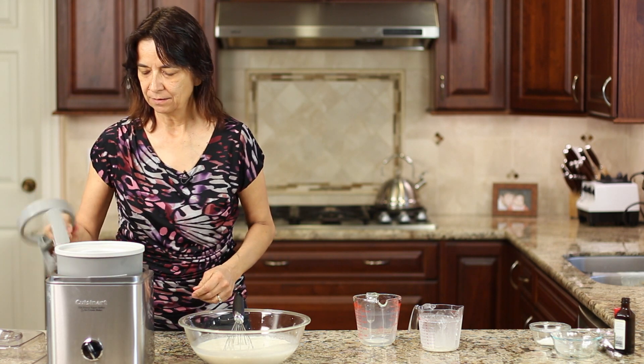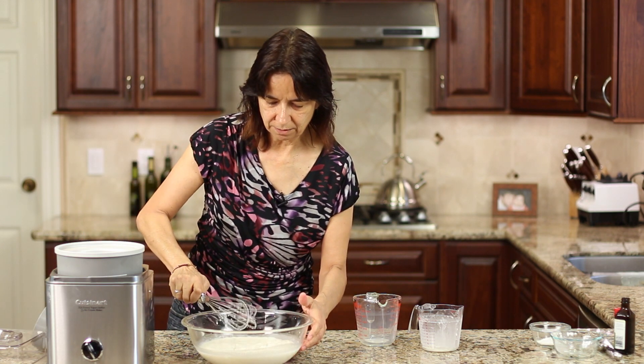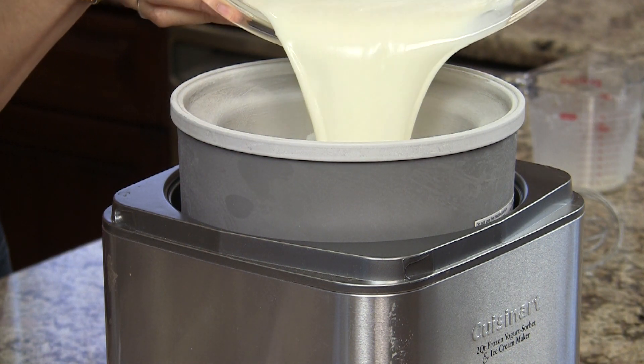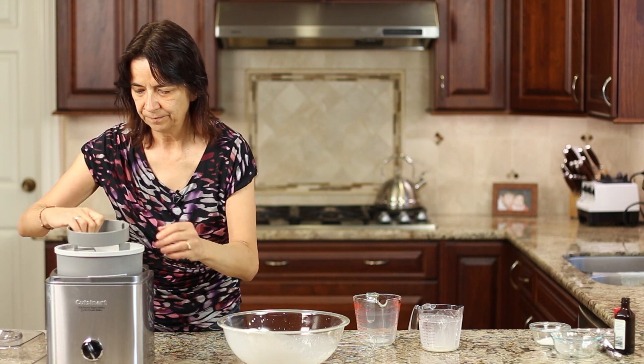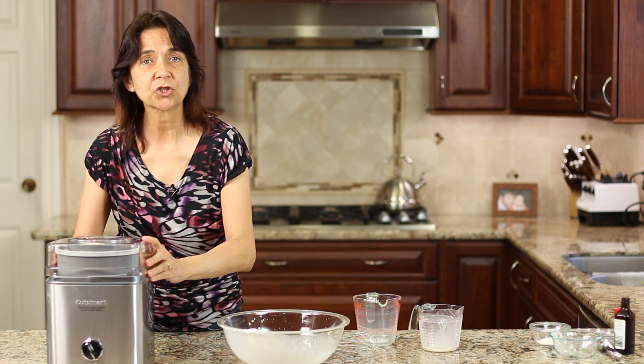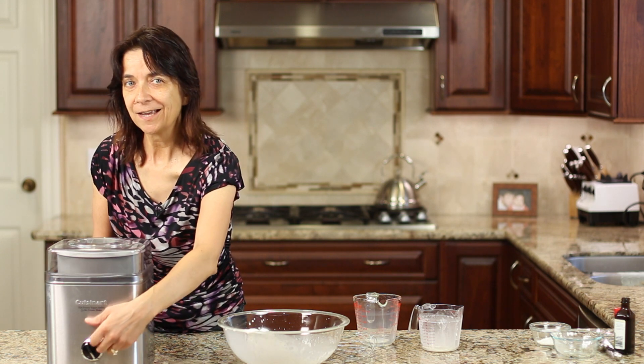Pull out your ice cream churner — that's frozen — at the last second, place that in, pour in our ice cream mixture, insert the paddle, put your top on, and we're gonna let this churn. In my case with my machine it's about 30 minutes, so I'll show you what it looks like right near the end, right before we add our chips.